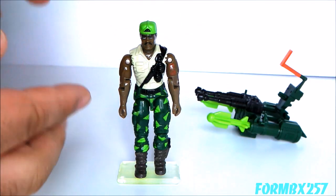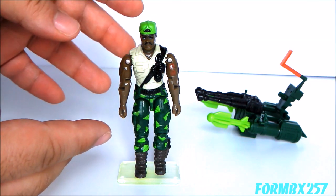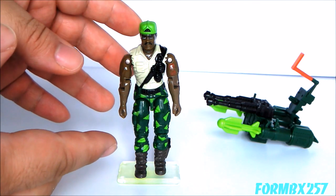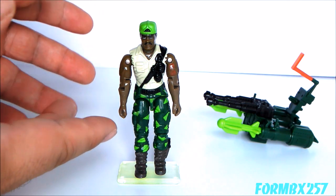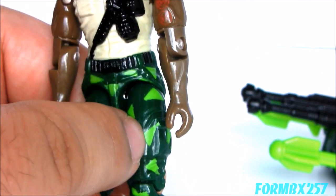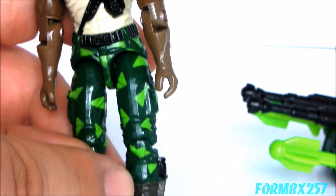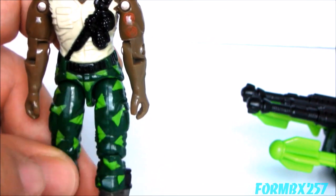Even though this guy encapsulates the 1990s, I think it does it so well that I actually really like him. He has such a complicated weapon system that you'd think they wouldn't do much with the figure itself — I've seen that before — but in this case they've given him a lot of great details, and I actually really like the color scheme they've gone with here.